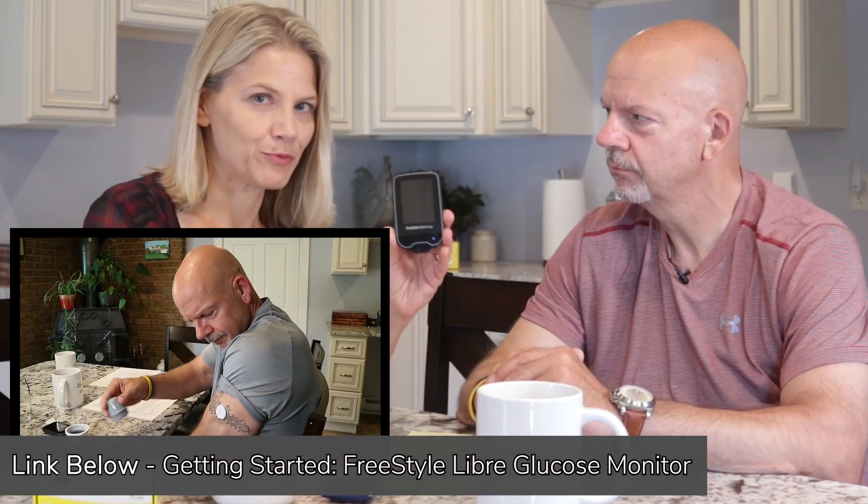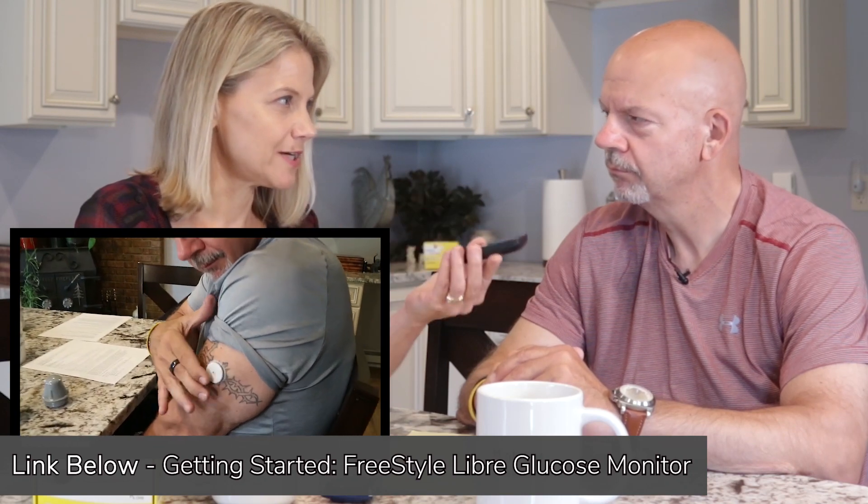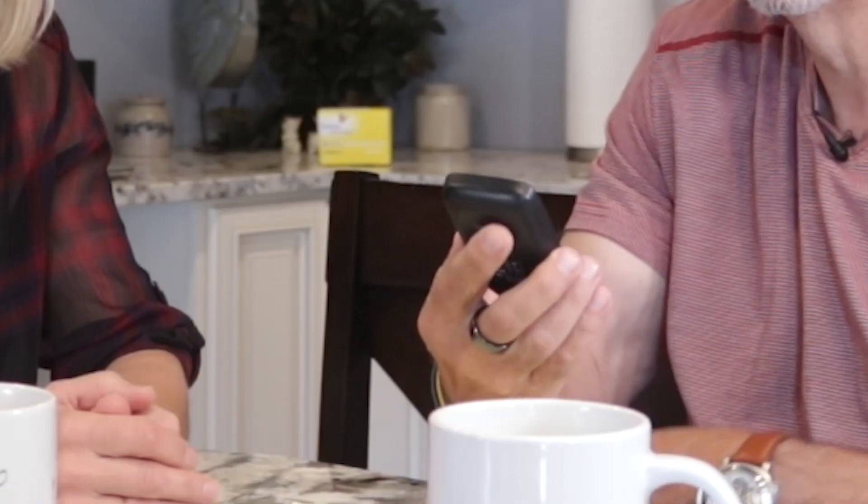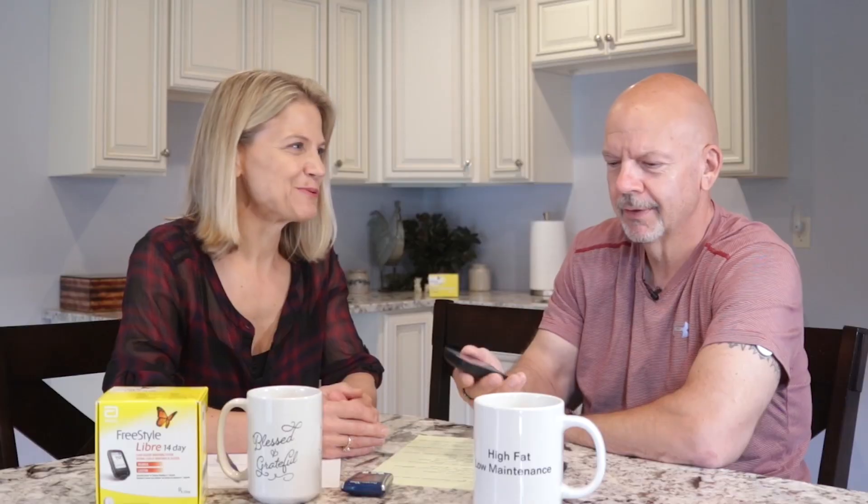He used the Freestyle Libre reader to test. So I have the sensor on the back of my arm. Turn on the reader and you get a reading — 55. Which we can't get past that, right? Because that is obviously a very low blood glucose. We're expecting maybe more in the 80s, which would be a little bit more conducive to life.